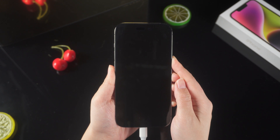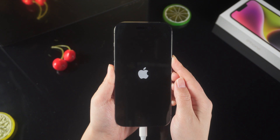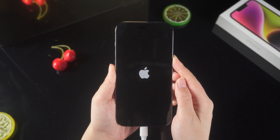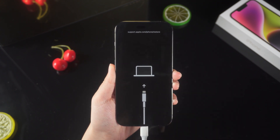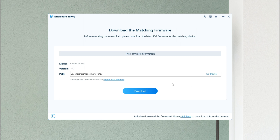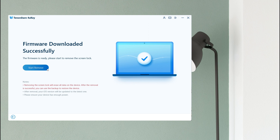4uKey will detect your iPhone. Please don't let go when the screen is black — then you will see the Apple logo. Don't release your hands until you see the recovery mode. It will then require you to download firmware — click it. The download will not take long, depending on your network condition.